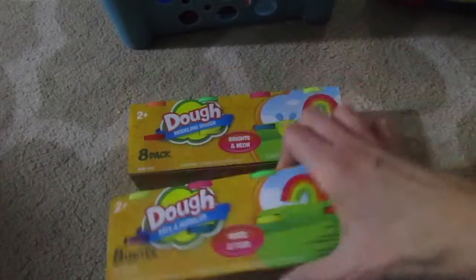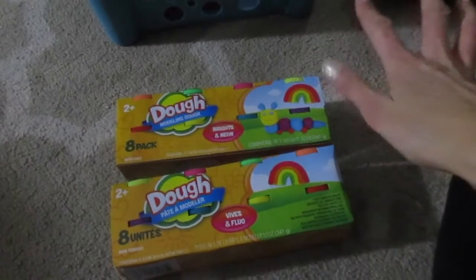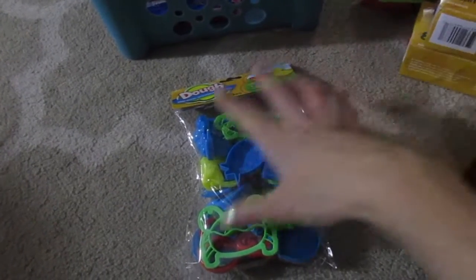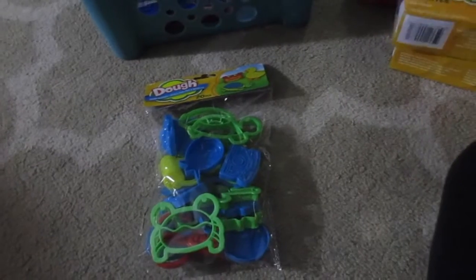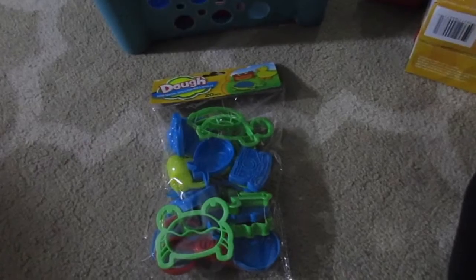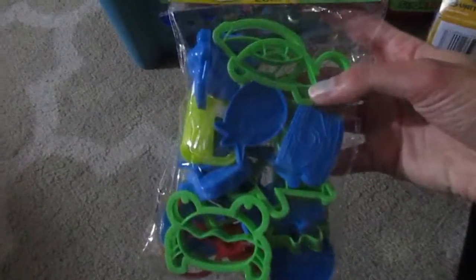I got two things of Play-Doh, and these are actually the mini ones, that's why I got two of them. This is just going to be for quiet time when I just need the kids to be calm and do something quiet — this will keep them busy. I also got some Play-Doh cutout things. Trevor has a bunch of his own Play-Doh and all these Play-Doh kits, but I wanted to get some separate ones for the daycare because they just go through Play-Doh so much faster.